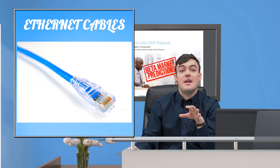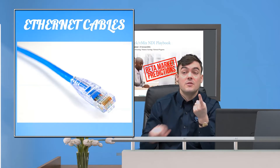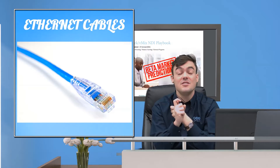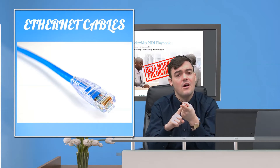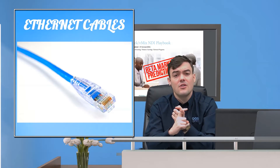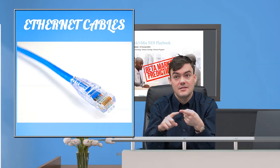That would be over Ethernet cables. There are also wireless HDMI extenders now that are a little expensive, but they are reliable. There's one from Extron called the E-Link, and there are a few others we can recommend — if you have questions, ask in the comments below.